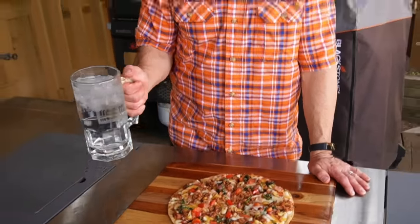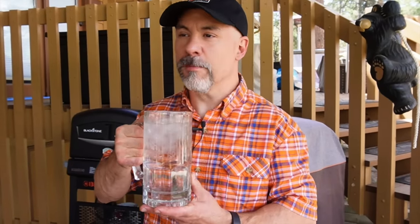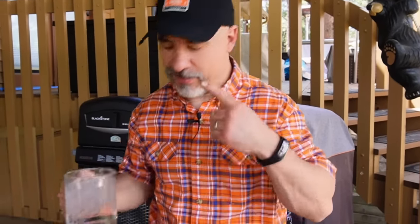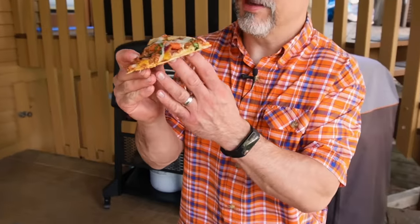I'm kicking it old school today with my vintage Griddle Mortar tour mug. Let's grab a piece of pizza. If I didn't tell you that I made that on top of the Blackstone griddle, you would never believe me. Granted, it wasn't homemade fresh pizza dough, but it doesn't always have to be. I'm not a pizzaiolo or whatever the term is for professional pizza makers — I'm just a guy that likes good food.